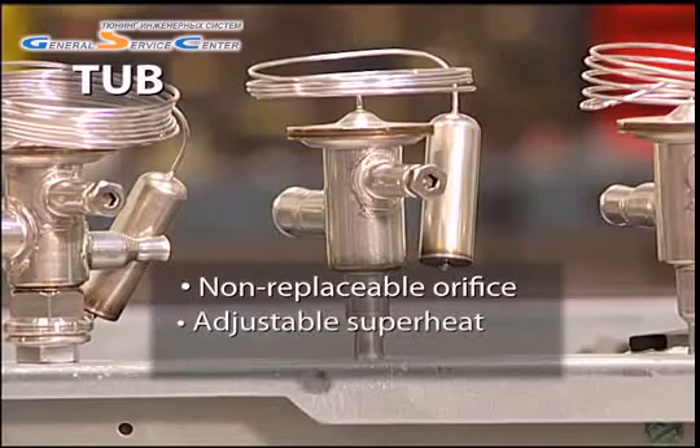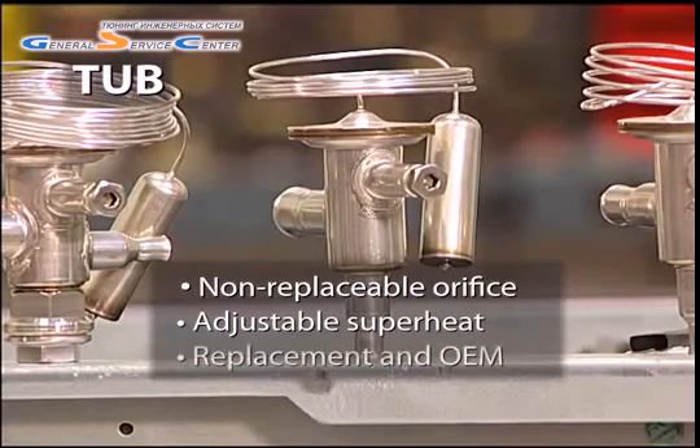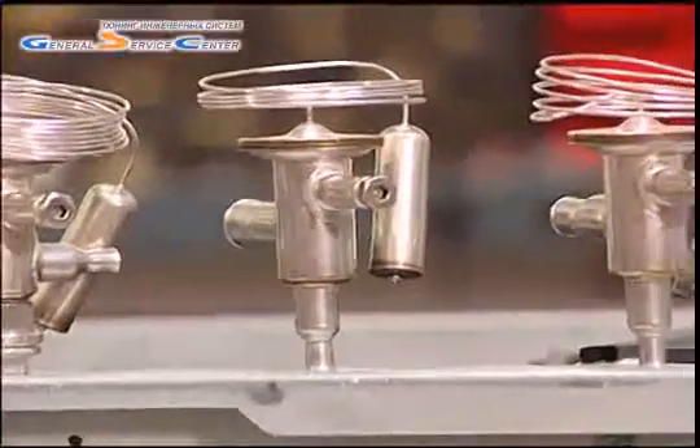Like the TU-A, it does have a superheat spindle permitting superheat adjustment. This valve is popular both for replacement and among equipment manufacturers.